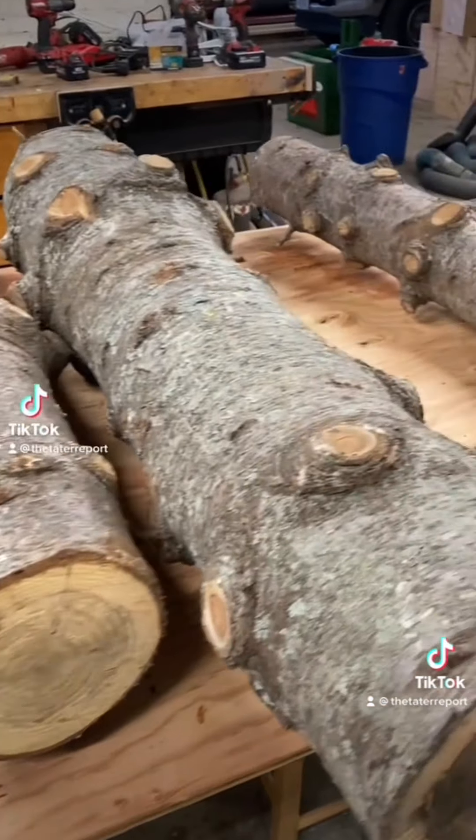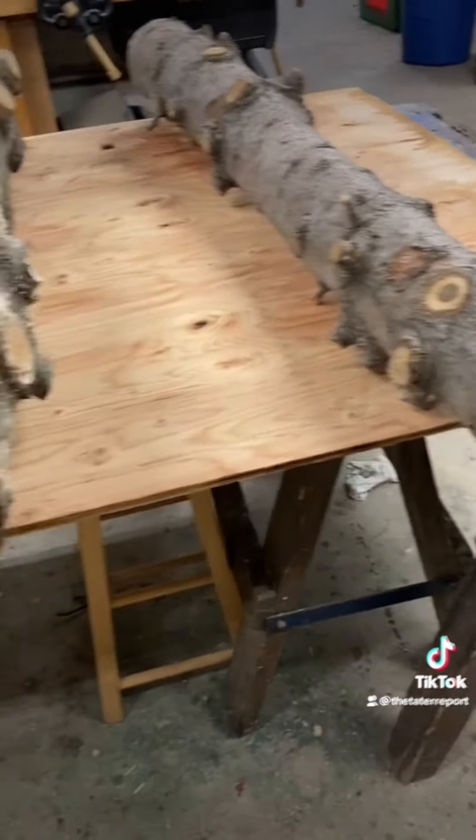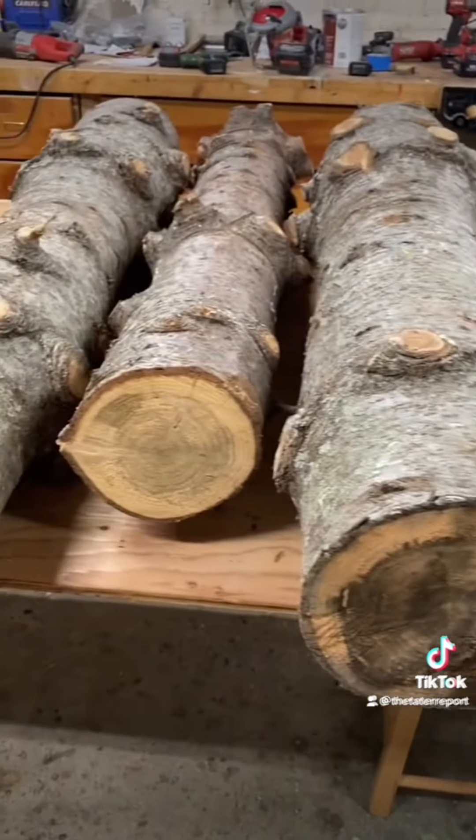Rocking around the Christmas tree at the Christmas party hop. Mistletoe home where you...